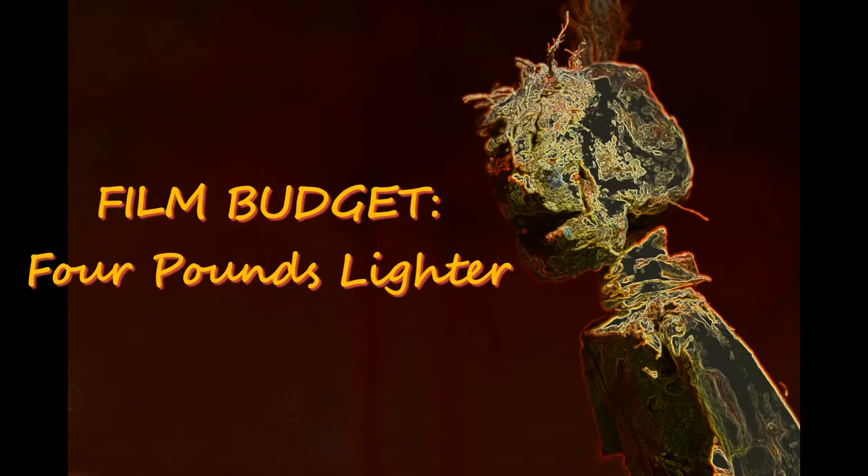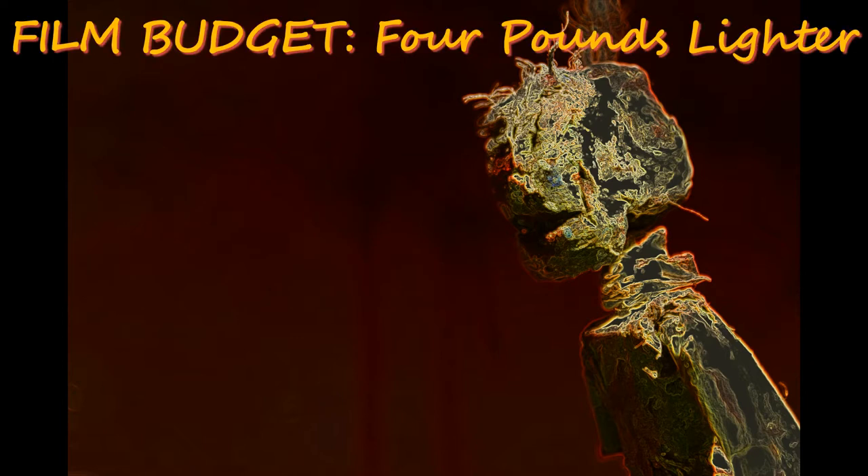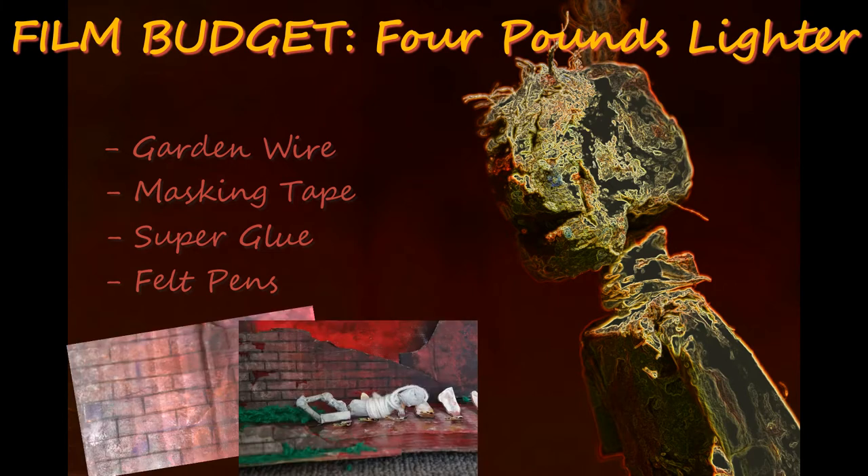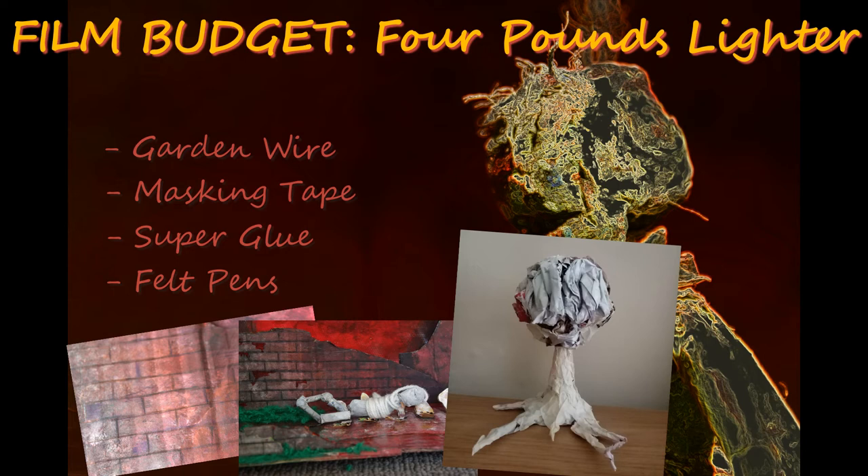What was bought specifically for this project — meaning resources for the sets and puppets and such — came to a total of £4. That's garden wire, masking tape, superglue and felt pants. Those four foundations are at the core of almost everything you're about to see, barring some recycled, repurposed materials I had to begin with.